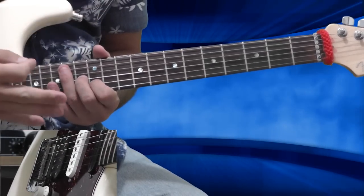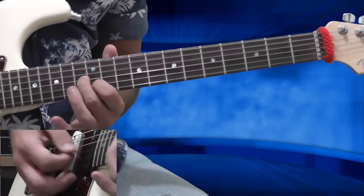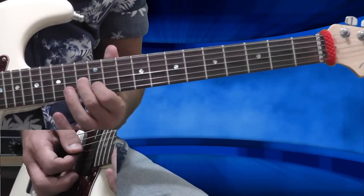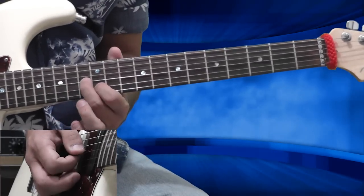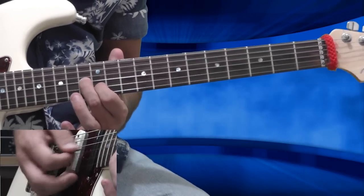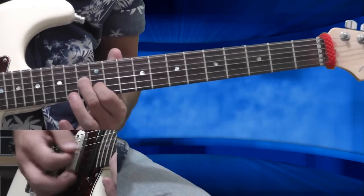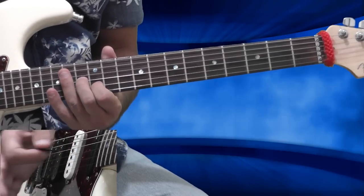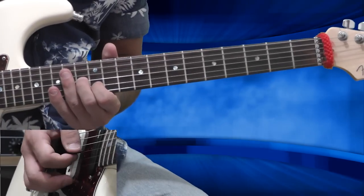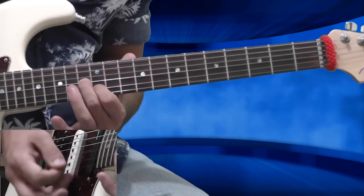I have groups of three notes called triplets. I repeat it, so it sounds like that. Now I want to play three more groups of this shape — each group has three notes. So actually I have five groups of three notes total, and everything from the start sounds like that: 1, 2, 3, 4, 5.